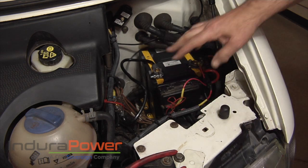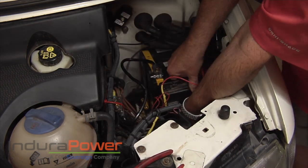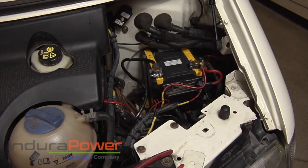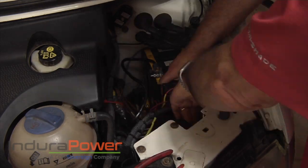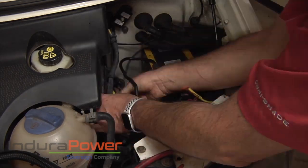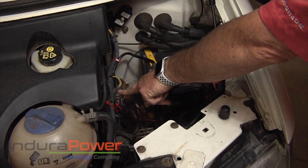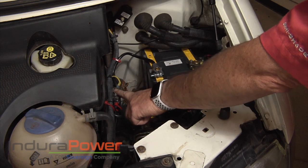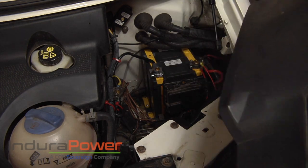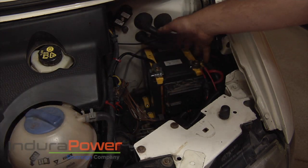I'm going to tighten this up and tidy this up a little bit. We'll be ready to tighten this battery down with the battery clamp and be good to go. Now as you can see, I've got the wire tidied up here — there's the existing ground strap. I just extended it with this Endura Power Eurovan ground extender. Let's put the trim piece back in. You can see it really fits — there's a lot less space and a lot less weight.